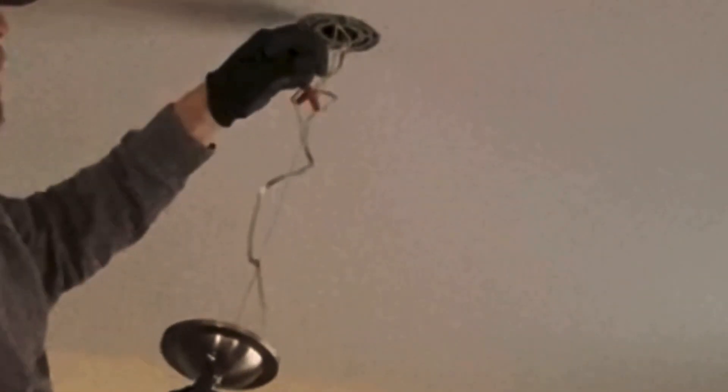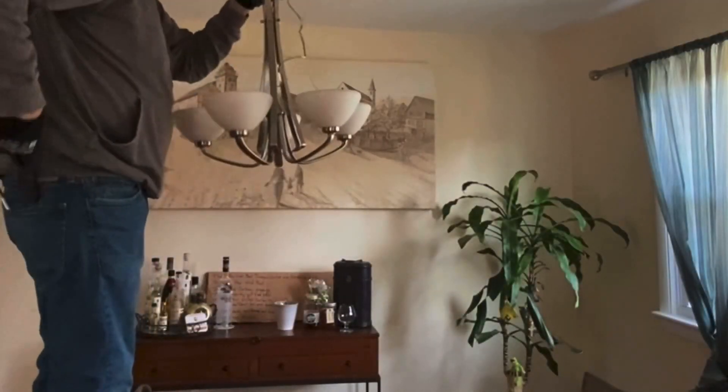I almost got them out. There's the wire nuts. I'm just going to go ahead and cut them to make it quicker, below the wire nuts, and then I'll unwire it later. That's the quick way to take it down.